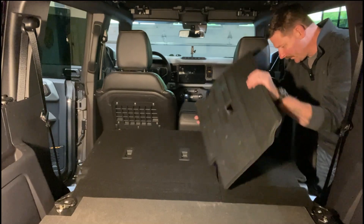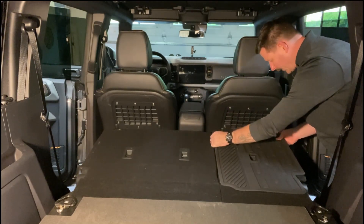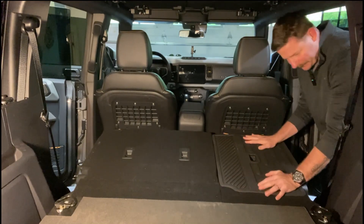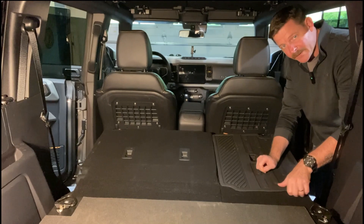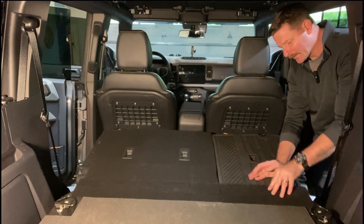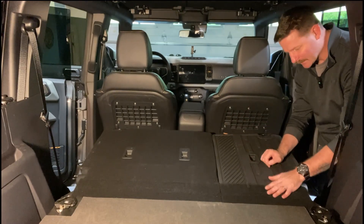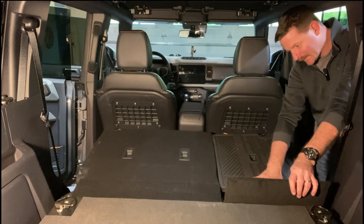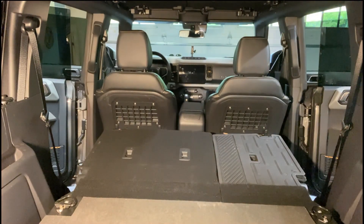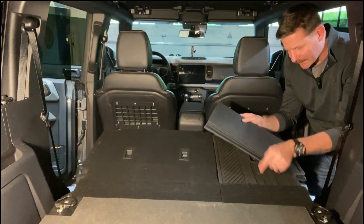All you do is line up the holes and push down. Now it's important that once you get them installed, you lift the flap and put the mat underneath the flap — if you don't, when your seat comes up the whole thing is going to bunch up. So it's important that you lift this flap and stick the top ones down underneath that flap.